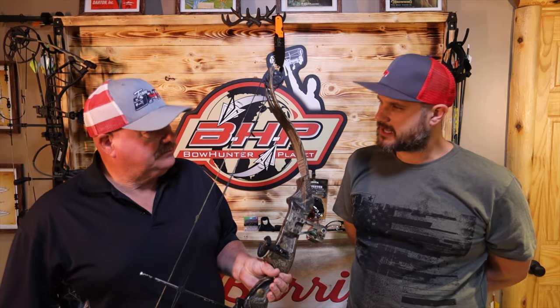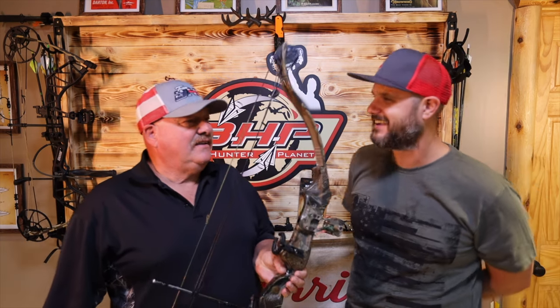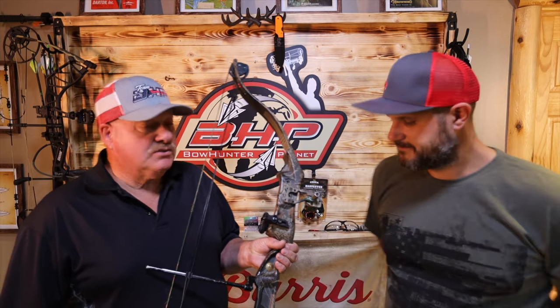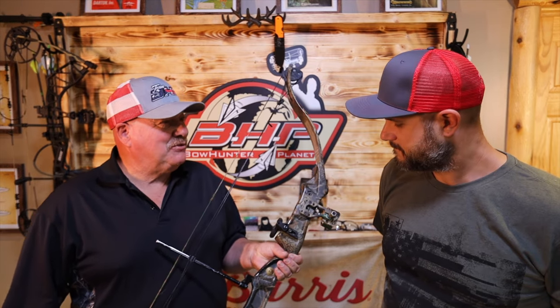It's listed at 65% let-off, adjustable down to 50. This one feels like 50 for sure — it shipped at 65% let-off but yeah, this feels like it's been adjusted. We shot it and we're going to do some more shooting with it. As always, these classic bows are fun to shoot.